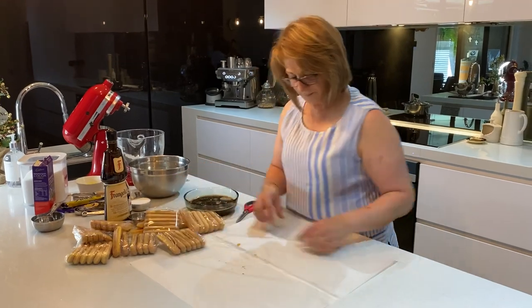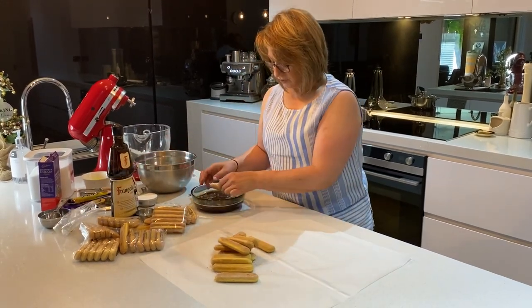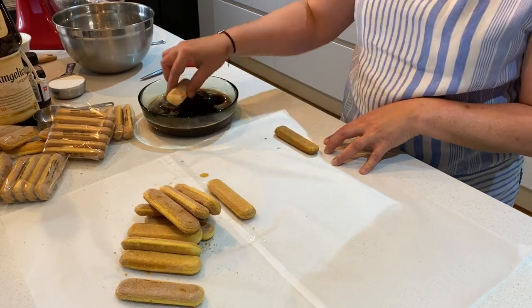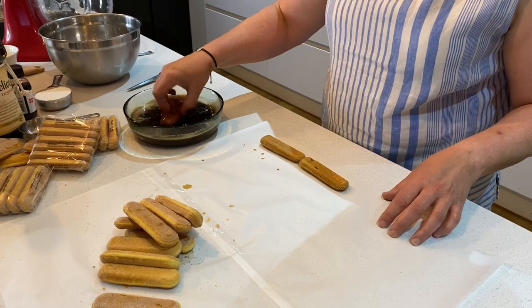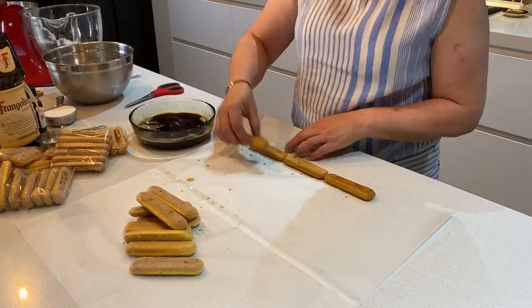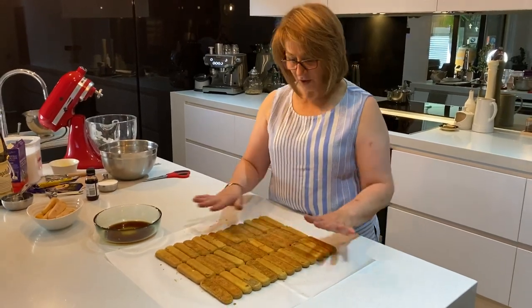We're going to do three rows of biscuits. All we're going to do is dip them — in, turn and out — do not over-soak your biscuits. Start on the end of your sheet of paper: in, turn and out, and we're going to do three rows. Leave a little bit on the end so that we can roll it after. If you over-soak the biscuits they're going to go too soft and mushy, so continue doing this until you complete your three rows.